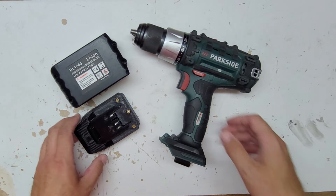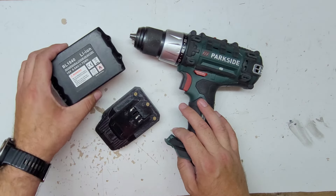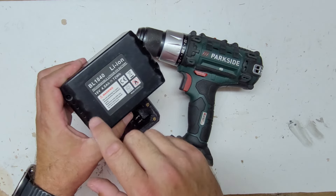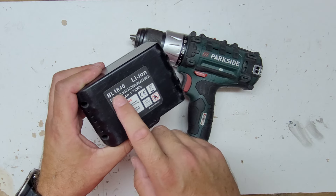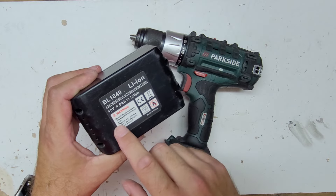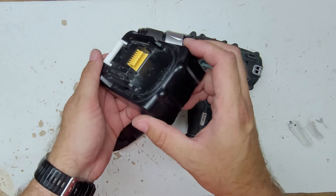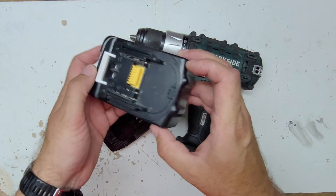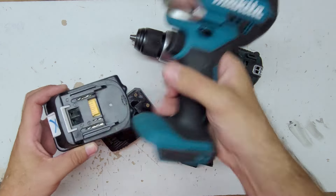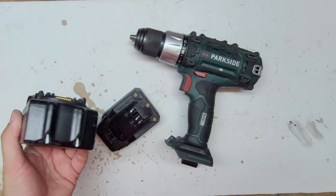Hello all, welcome to my video. Today I'm going to show you how Parkside is working on a Makita LTX battery. Here I have a Makita BL1840 lithium-ion battery — the '40' means it's a 4 amp-hour. This is how it looks; it's a standard LTX battery which fits on these machines.